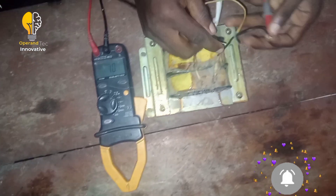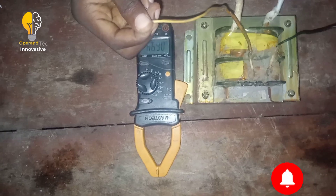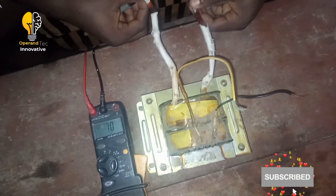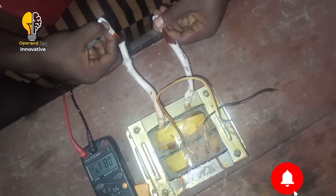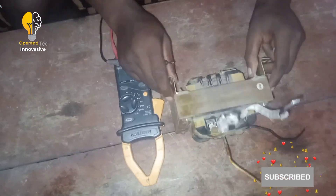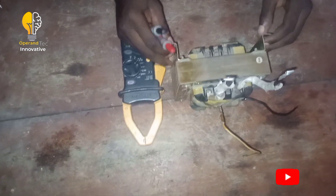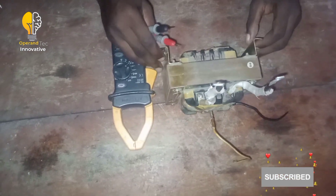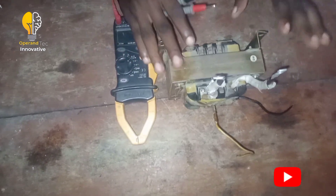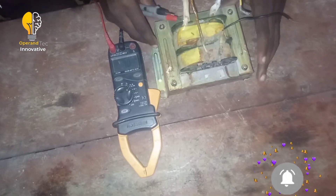When I probe these two terminals it reads — you can see, it means this transformer is working. This is a 1.1 kVA transformer gotten from a MECOTEC inverter. The great part of this inverter system is that any H-Bridge transformer will work with it. I've tested this transformer and confirmed it is an H-Bridge type.